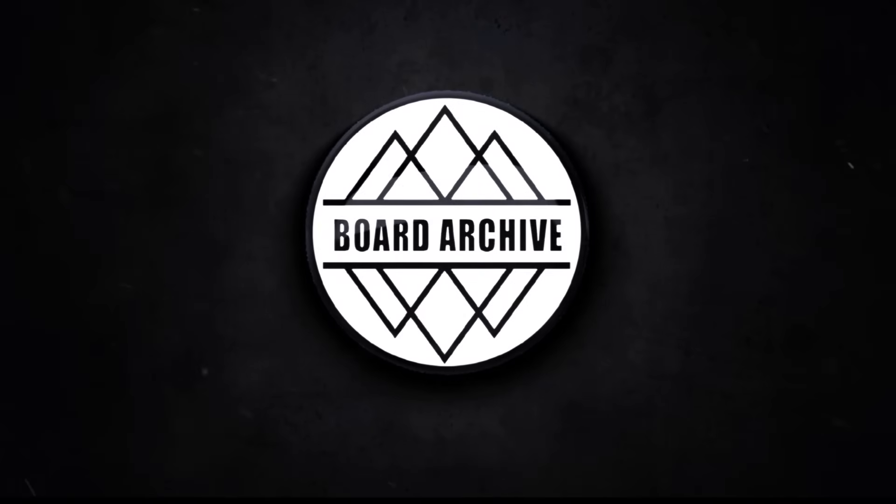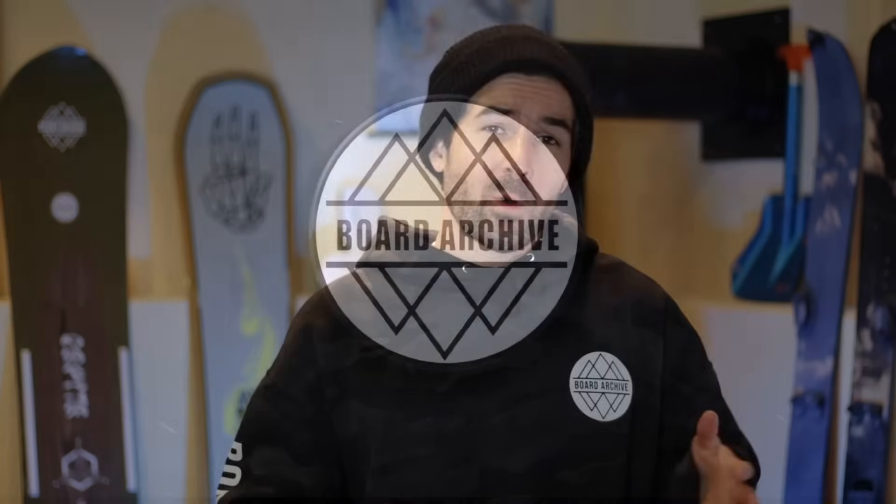Hey, what's up everyone, TJ here. In this video I'm going to highlight five snowboards that I think will be amazing for you if you're looking to get started riding in the terrain park or just improve your freestyle riding in general. There are a couple things all of these boards are going to have in common: they're all going to be true twin snowboards, they're going to ride exactly the same in either direction, and they're all going to have a flex that's on the softer side of medium — nice and manageable and easier to control as you're learning the fundamentals of riding in the terrain park.